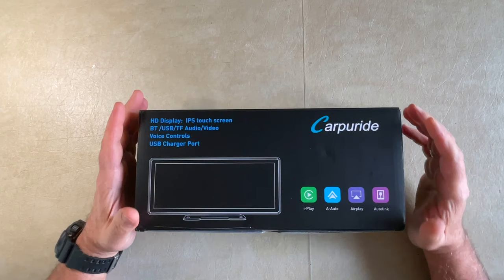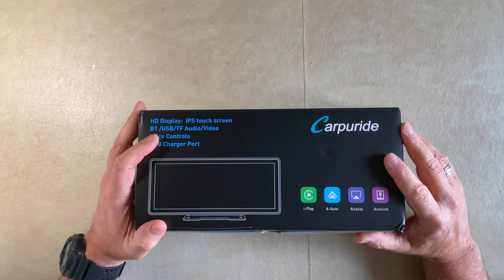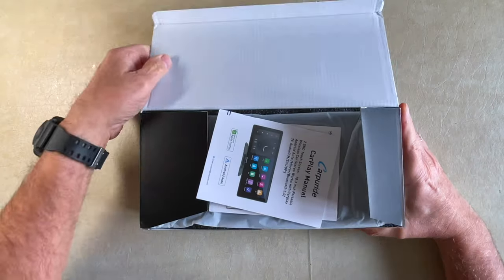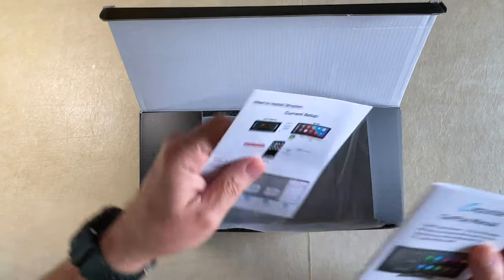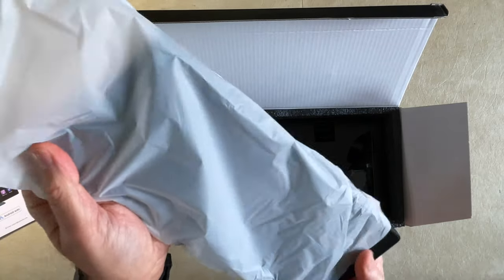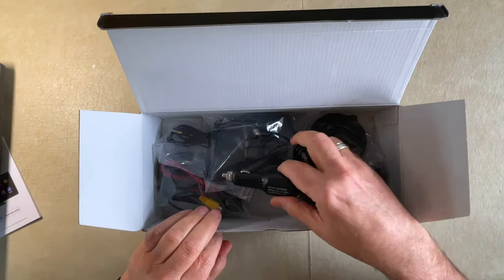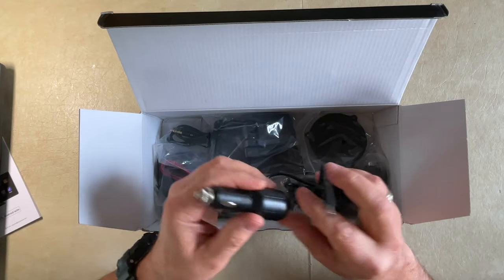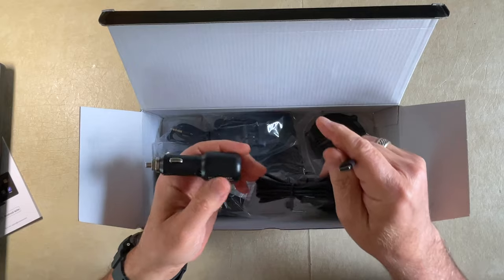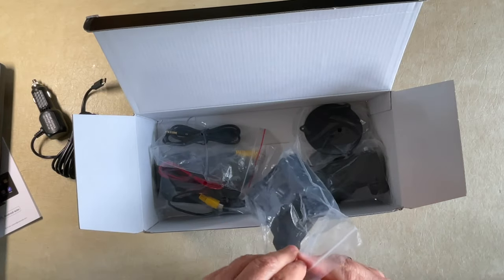This is an unboxing and we're going to look at all the parts of the CarPuride. This will allow you to have Android Auto and Apple CarPlay in your vehicle if you don't have it already — so for the older vehicles this will be perfect. Let's open it up. Here we have some instructions, and here's the device itself in the packaging. This unit runs off of the cigarette lighter in your vehicle, or any item that has a cigarette lighter adapter with a female adapter. You can plug this in directly to the unit and run it from there.